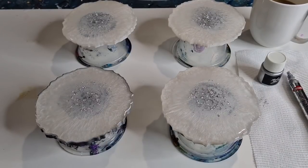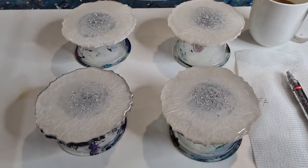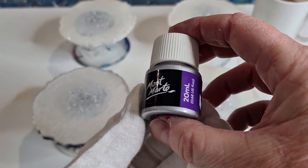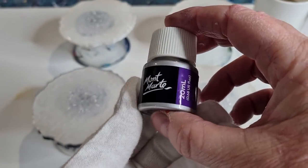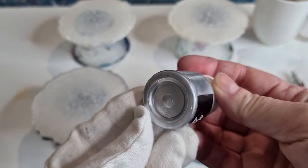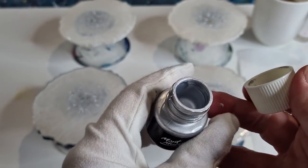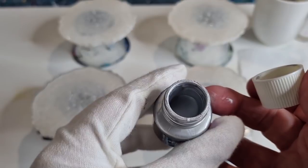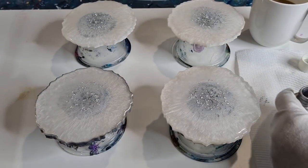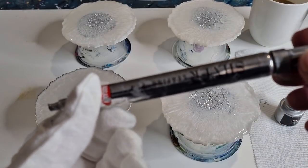Hey guys, I thought I'd show you what I'm doing with the silver edging because a lot of people ask what I used. Today I'm using Montmartre — it's a gorgeous silver. And to apply it I'm using my silver Krylon pen.